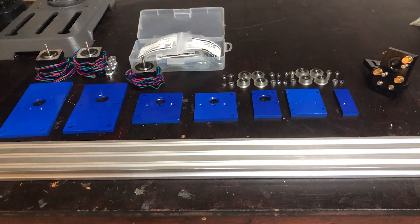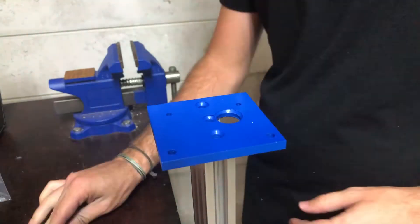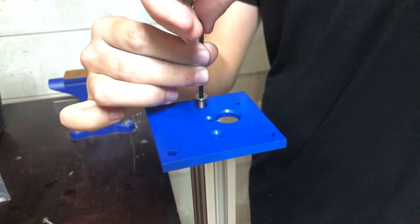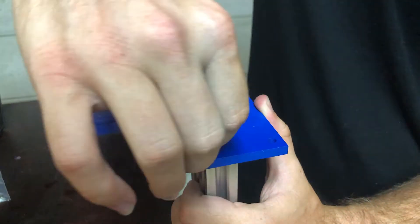So here's everything we need to put together the Y gantry sub-assembly. We have the brackets, the Y gantry rail, stepper motors, belt pulleys, V-wheels, the laser mirror, idler pulleys, and lots of fasteners. I started by assembling the front sub-assembly, which went pretty smoothly. I was happy to find that all of the holes matched up like they were supposed to and everything fit perfectly.